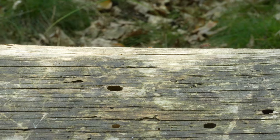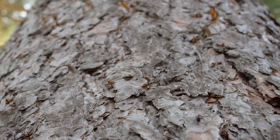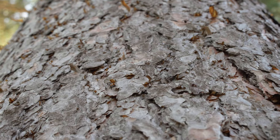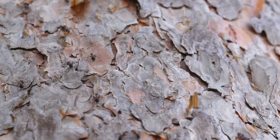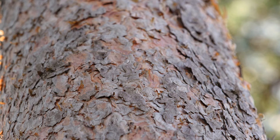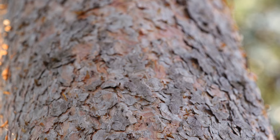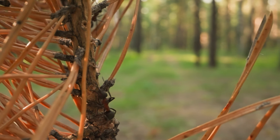For example, these Formica rufa ants are climbing trees — but what are they doing up there? They definitely don't hunt on the treetops, because they come down with empty mandibles. We first thought they raise aphids on top of the trees, but those are rare on these pine trees. It's possible that they collect resin to reinforce the nest. In addition to being an efficient mortar, pine tree resin has antibacterial and antifungal properties.